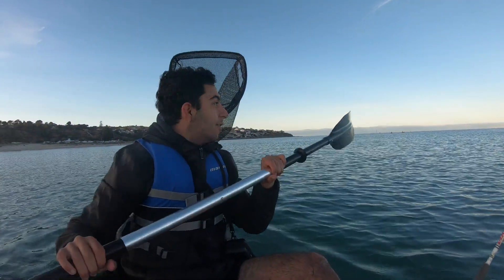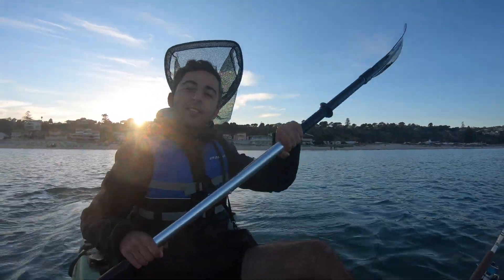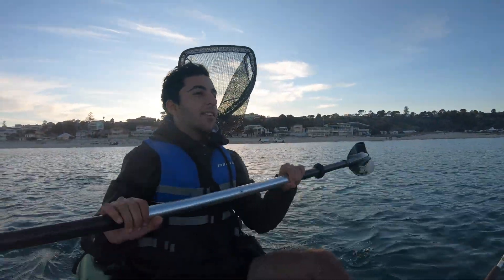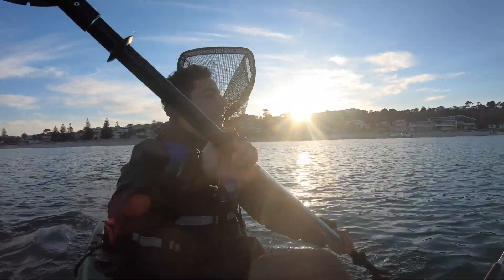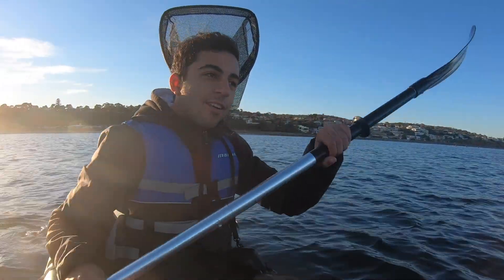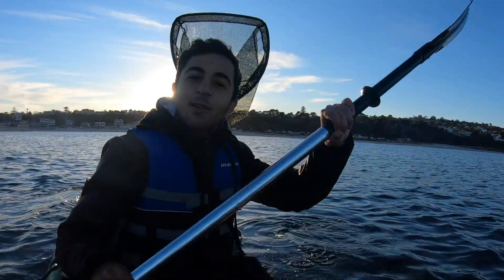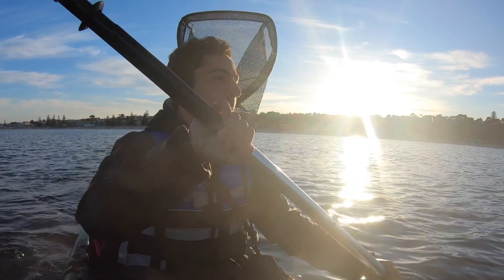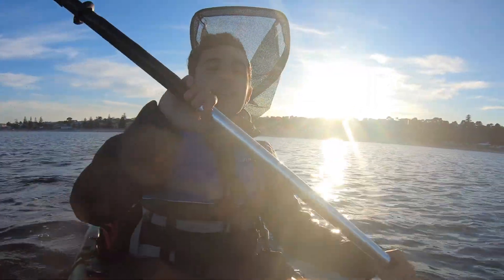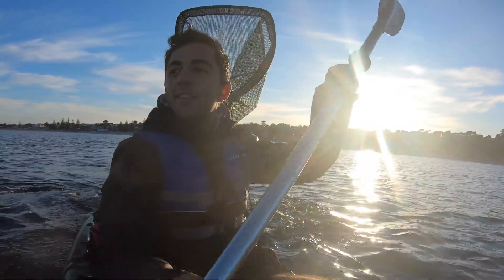We're starting off heading into the shallows. Big up to the guy who came up to me and said he liked my videos — really appreciate stuff like that, so if you ever see me, come up and say hi. I've just passed another kayaker who also watches my videos, which is awesome. He said there's been a few bag outs this morning around the pulp, so that's great to hear and we're going to try and get one ourselves.